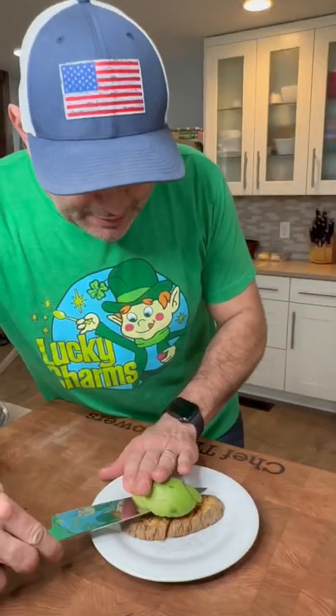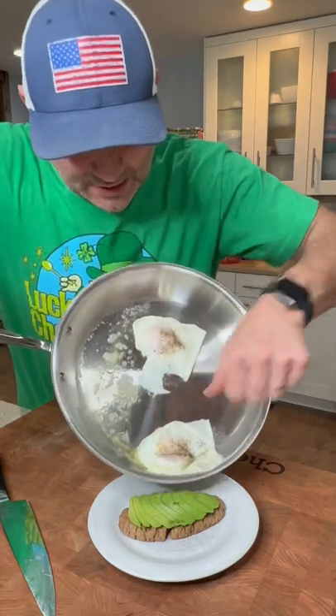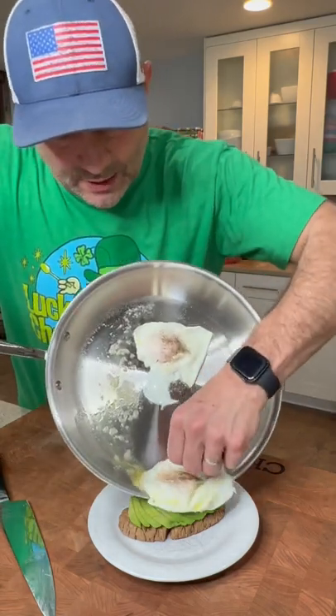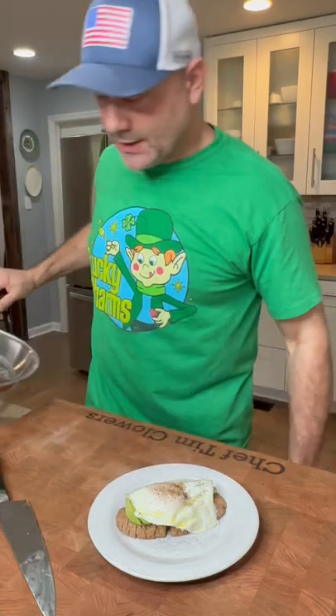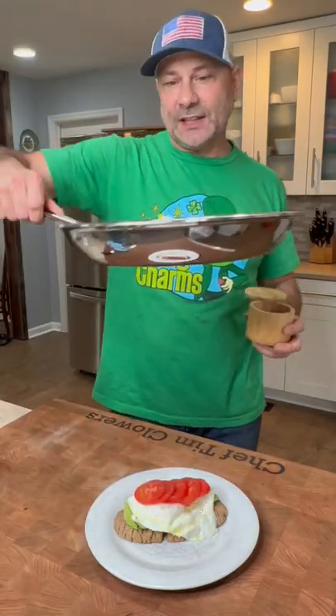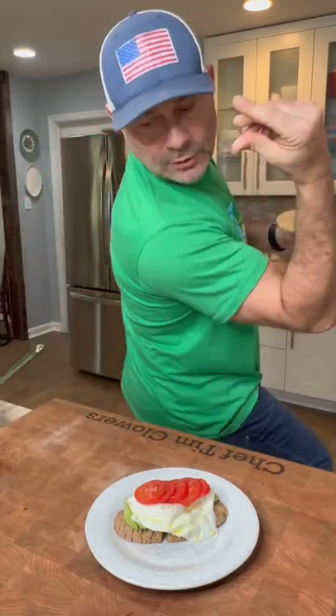Let's do a little avocado. The nonstick skillet — the egg should slide right off, and it pretty much does. And the other one is coming right behind it. Tomato. Stainless nonstick skillet — that's what $141 buys you. And a little salt, babe.